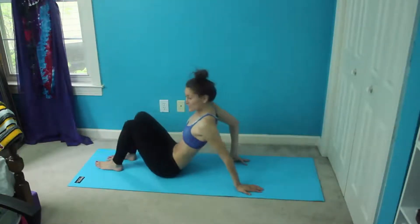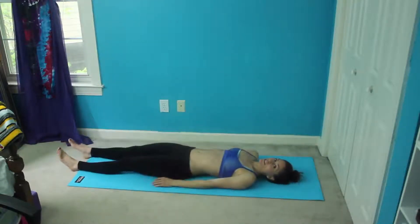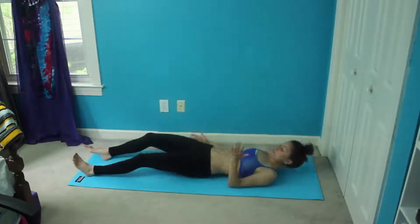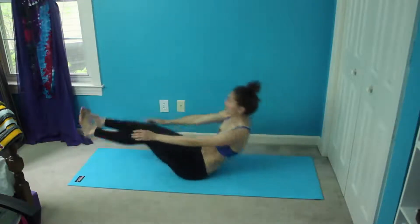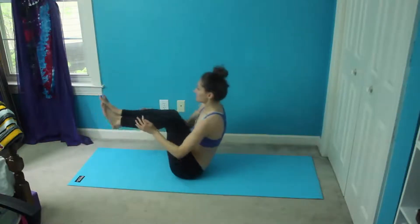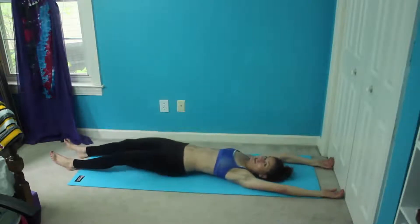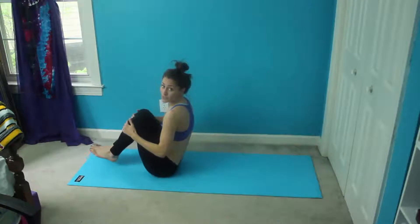And then we're flipping over again for the last move, which is suitcases. You're going to lay out on the ground and crunch in — kind of fold in on yourself like a suitcase — and all we're going to do is crunch in and together. If you need to, because it's kind of a tough move, you can extend your arms over your head and use the momentum to help you crunch in.